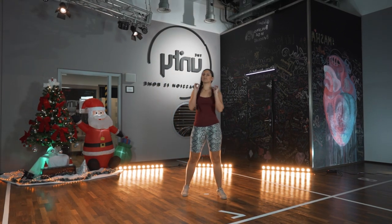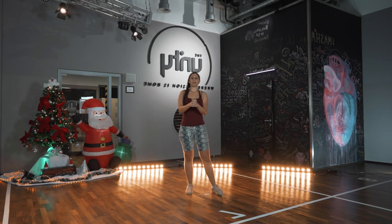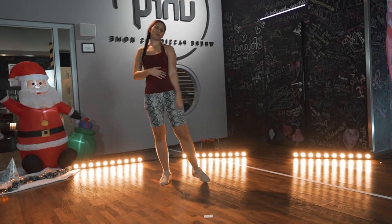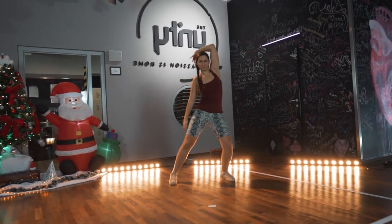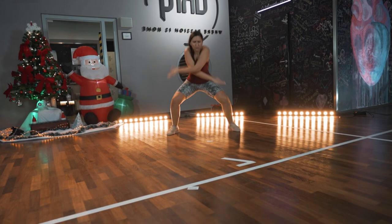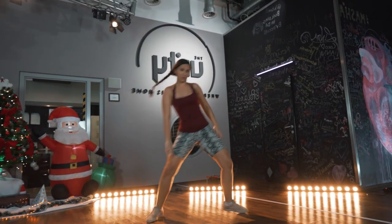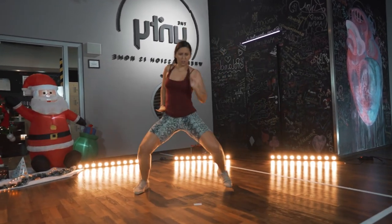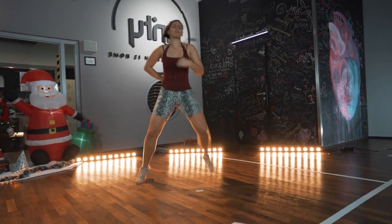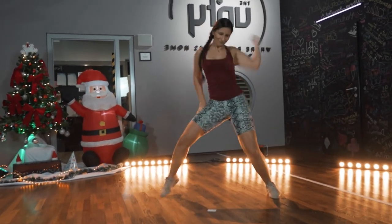All right, so you learned all three checkpoints, all three parts of the choreo. Let's put them all together and dance with music.